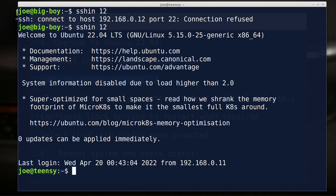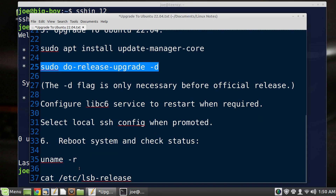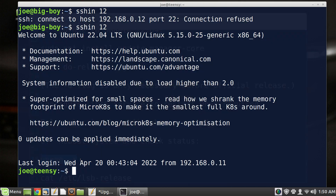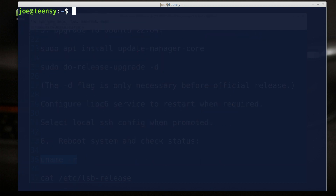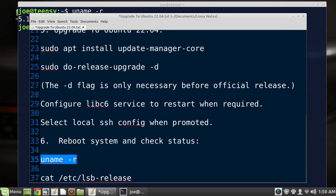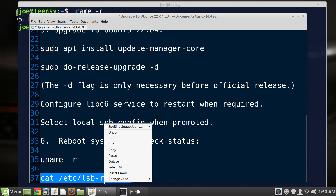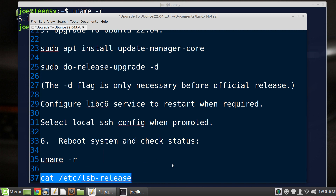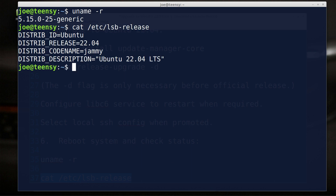The upgrade has worked! Just for the heck of it, let's check our release — we'll do an 'lsb_release' here and take a look. Clear that screen and do it one more time — there's our kernel. We'll do the lsb_release check again — and there it is. Ubuntu 22.04 LTS — our upgrade was successful.